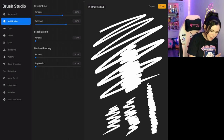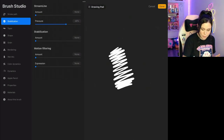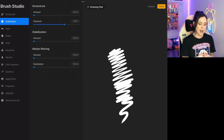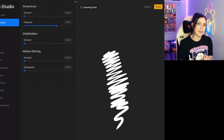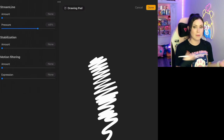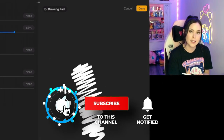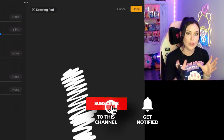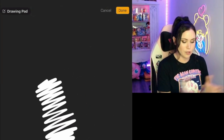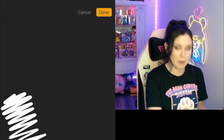If I turn everything down and clear the drawing pad, you can see I can jitter as much as I want and it will show up. So it depends on your style. I say practice with the different settings — use the drawing pad they give you on the side and find what works for you. What works for one person might not work for the next person. It really depends on how stable your hand is and how much control you like over your line versus how much control you want the app to use. Just give it a shot, see what you like best, and practice.